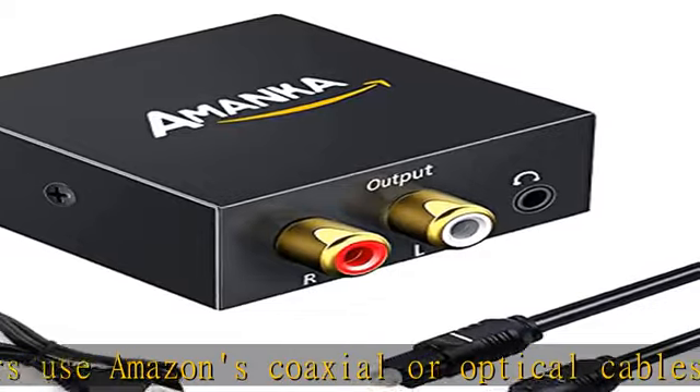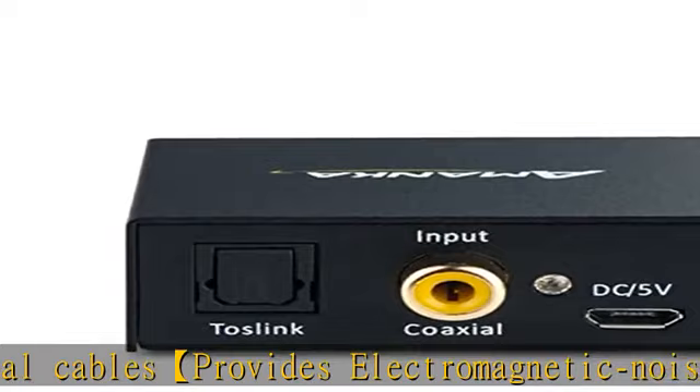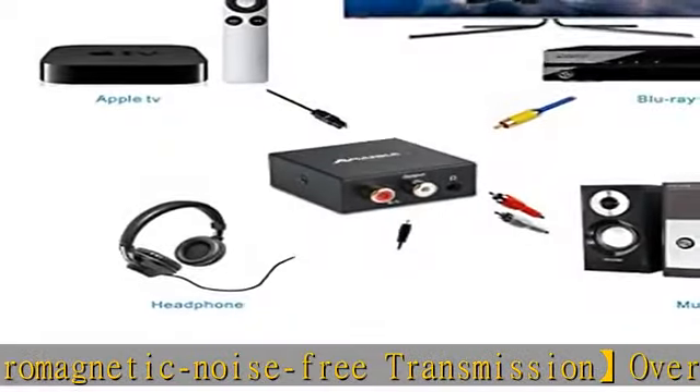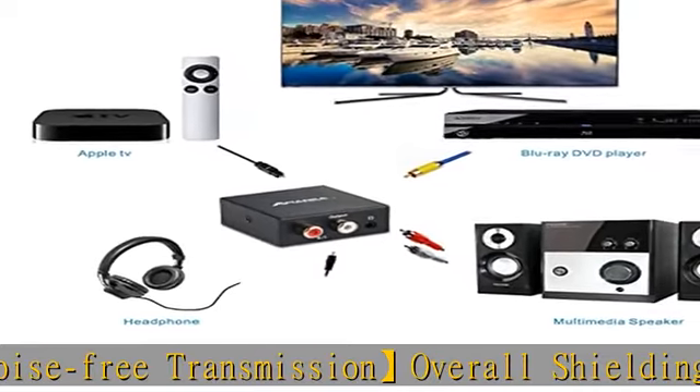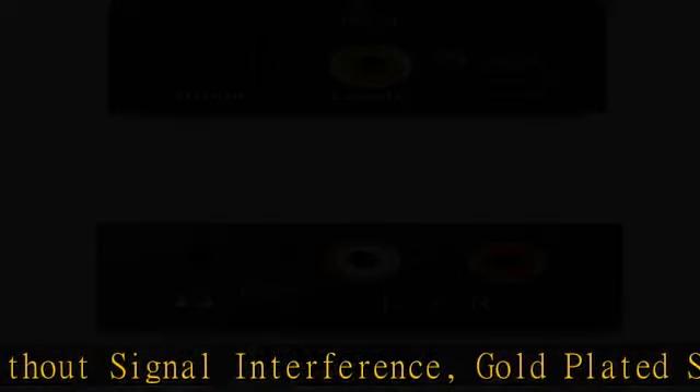This product only needs USB power supply — any mobile phone charger or computer USB port can be used. When you encounter noise or mute problems, simply replace the audio cable or set the audio format to PCM to solve it. Contacting the seller's technical support is the best choice. Get this product today at the best price.